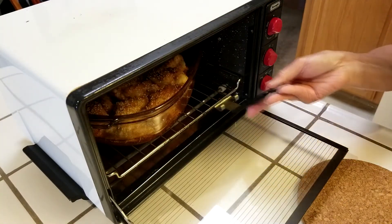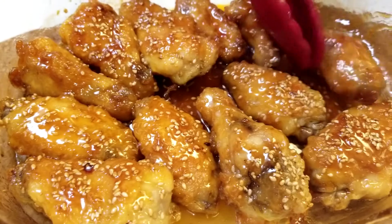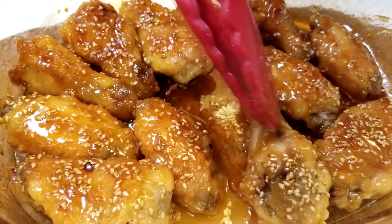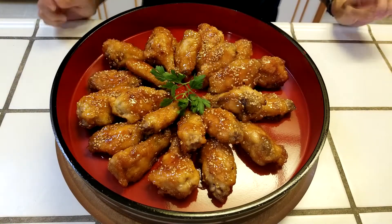We just removed the chicken from the oven and the sauce is perfect. This is how the chicken should look — really well coated. I like to turn them over a couple of times to completely coat both sides. Now for a final touch. And here you have sweet and sour chicken wings. Itadakimasu! Not really good! Thank you.